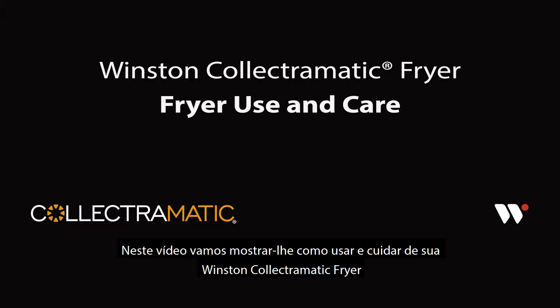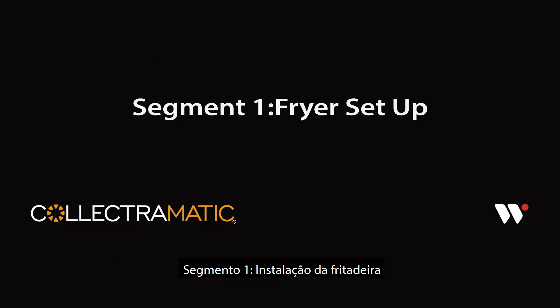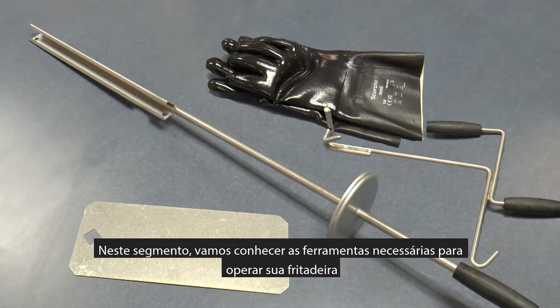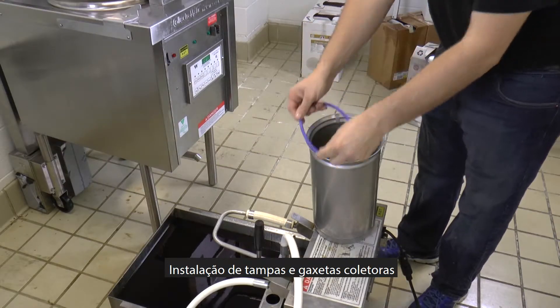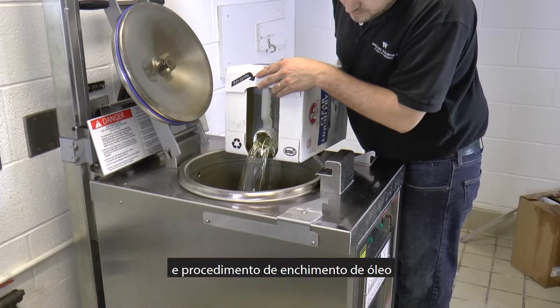In this video we will show you how to use and to care for your Winston Collectromatic Fryer. In this segment we will go over the required tools for operating your fryer, controller programming, lid and collector gasket installation, collector installation, and the oil fill procedure.